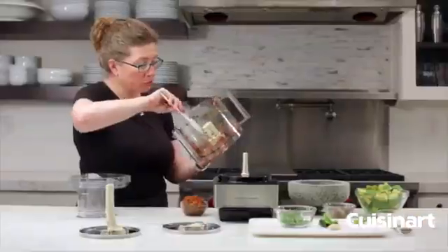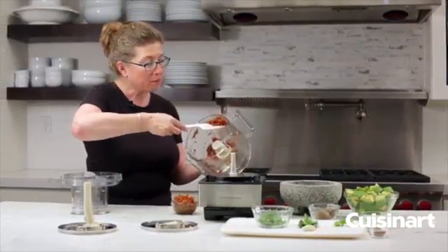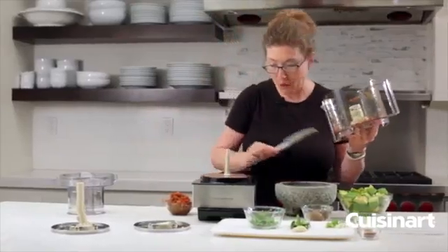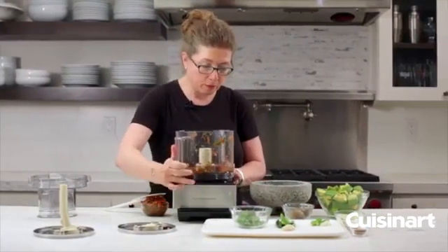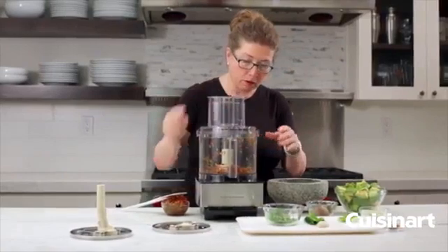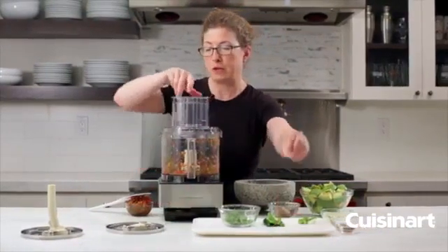Just remember that whatever you put in the bowl first will be the smallest thing at the end, since it stays in there the whole time while you're chopping, mixing, or pureeing. So keep that in mind. I didn't remove everything from the bowl — just most of it. Now with the machine on and running we're going to drop in the garlic and the jalapeño through the feed tube.